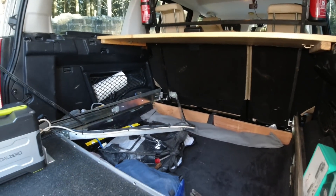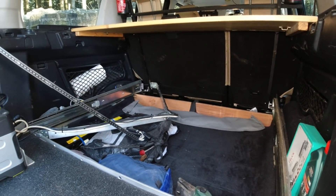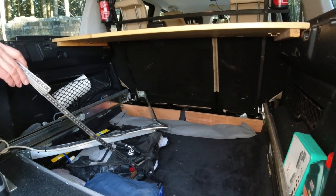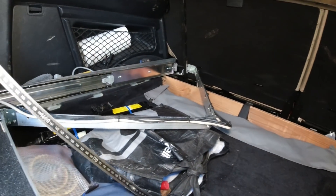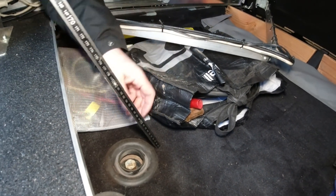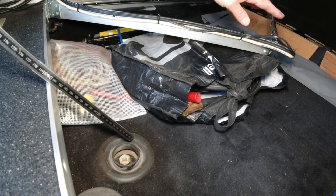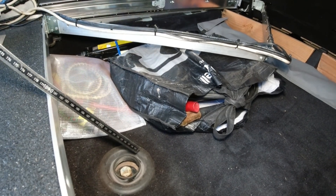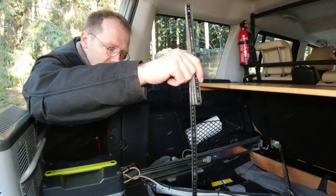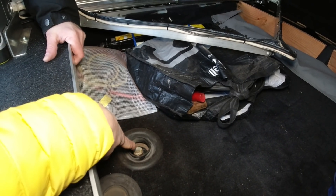We took all this styrofoam out — which usually holds the jack and other stuff — and it gives you a huge compartment. This is our food storage compartment when we go overlanding. It's about 12 centimeters deep and inclines to about 10 centimeters at the back. This holds food for one week for four people easily, and you still have access to the spare tire.